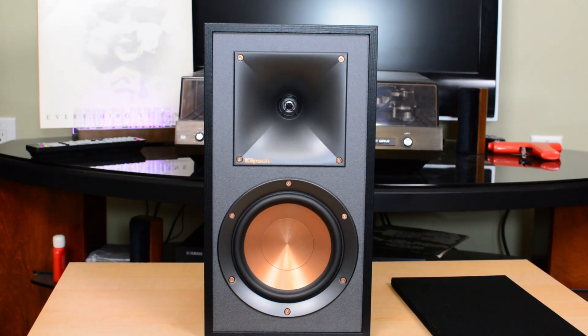Hello viewers. In today's video I'm going to do a complete overview of my Klipsch R51M bookshelf speakers. This is an older model — I've had them maybe six years or so. At the time that was their entry-level speaker, and since then they've come out with a number of others below this in the reference series.